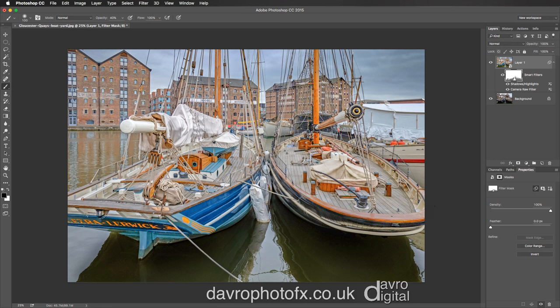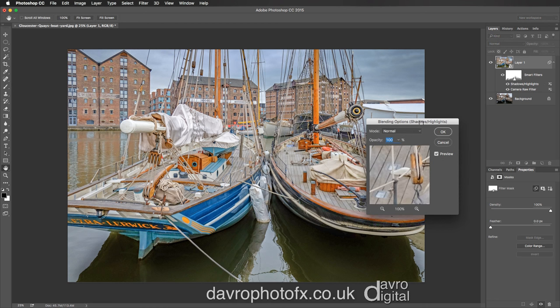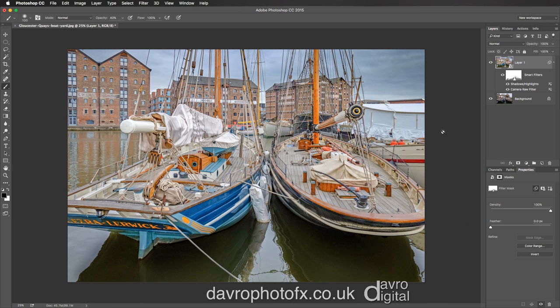That looks pretty good like that. There's our finished image. You can go back into Camera Raw if you want to make some adjustments. Shadow and Highlights — you can double click as well, always a good idea. This is just rendering the smart filter. We're going to get the blending options for the Shadow and Highlights — we can just blend it in, and everything with this is completely adjustable. Just going to take it into that area, clicking OK, and there it is. Job done.